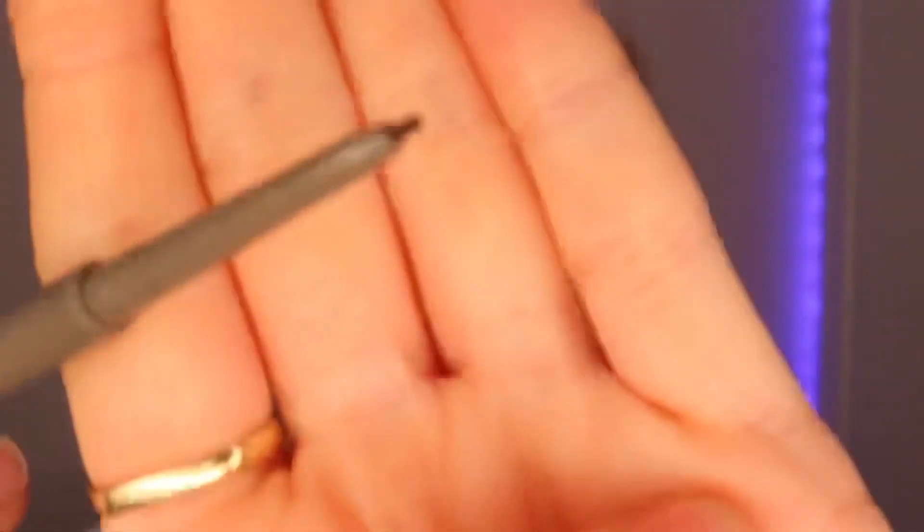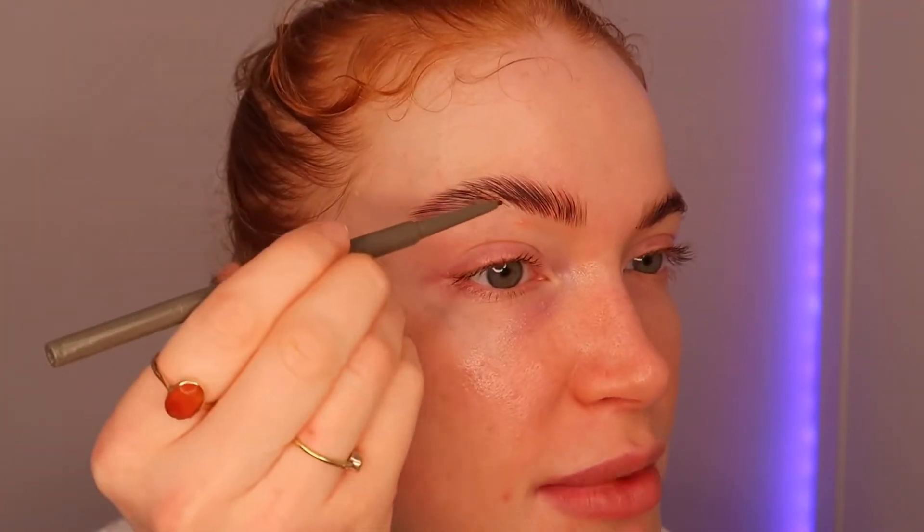Then I go in with my favourite brow pencil — this is the Refy brow sculpt pencil in the shade Medium. I love it because it's so thin and you can really get those little individual brow hairs. I've got some sparse areas here so I hold it really gently and go in really lightly — this just thickens and fills it naturally rather than looking heavy. Before I go on to the rest of my makeup I always make sure I clean up with cotton wool and micellar water around the brow area to make sure it's super clean and clear before I start with my foundation.